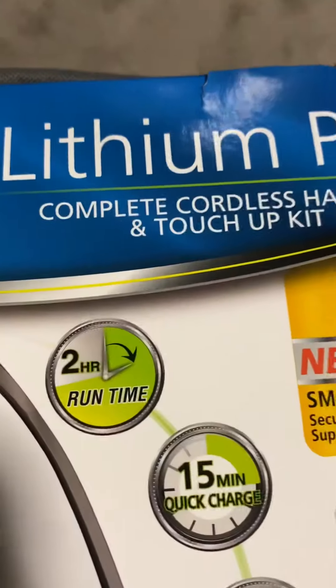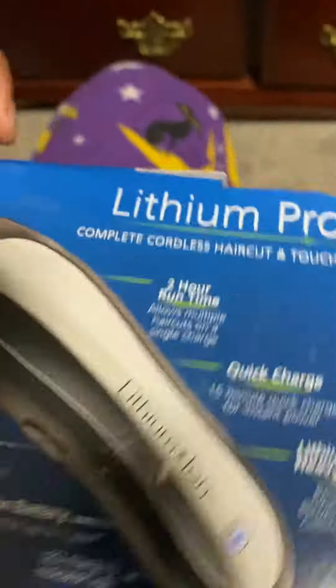Opening the Wahl home product Lithium Pro. Make sure you like and subscribe, hit the bell notification, engage in the comment section. We're just going to get into this one — I'm real nice with it.